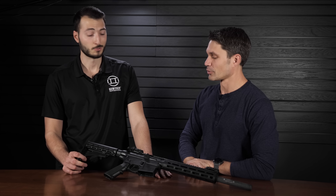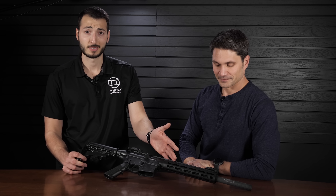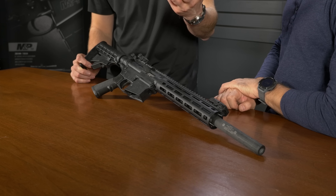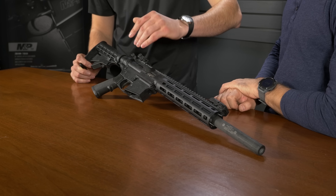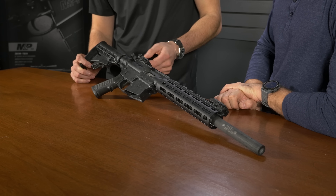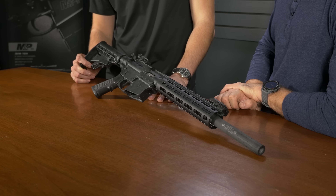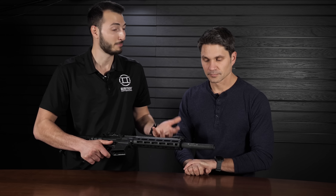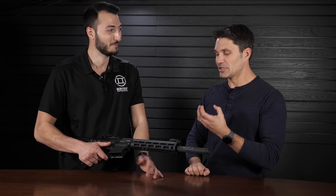This is the Integra 1522 — it's an integrally suppressed upper receiver for your M&P 15-22. When you get it, it's going to be the fully assembled upper, M-LOK handguard, bolt carrier group, and charging handle. You just pop it onto your receiver and you're good to go. What makes this awesome is that James actually shot it — you really need to shoot it to get the full experience. With this much suppressor on a rimfire, it's just going to be as quiet as possible. It's unreal.